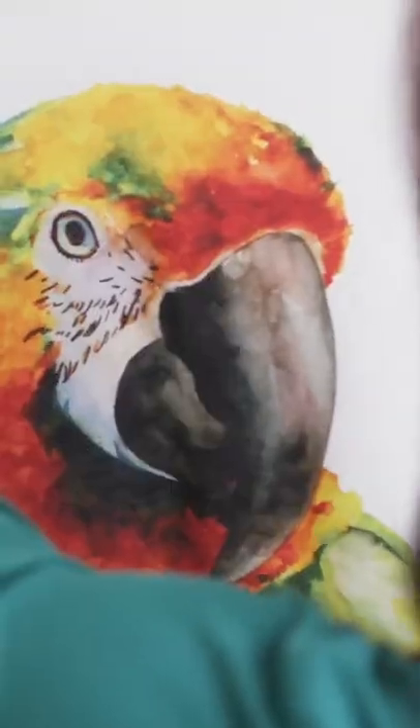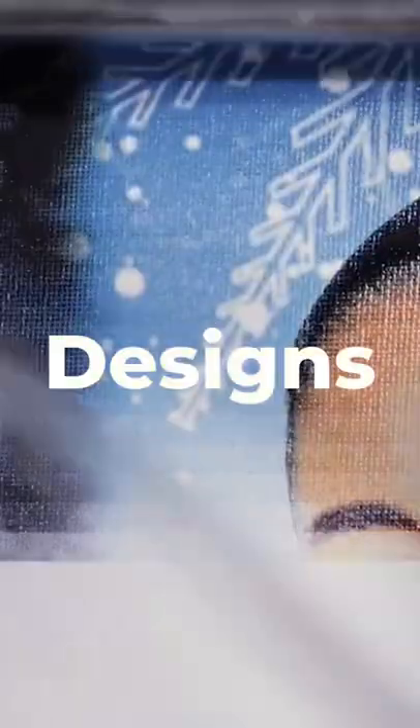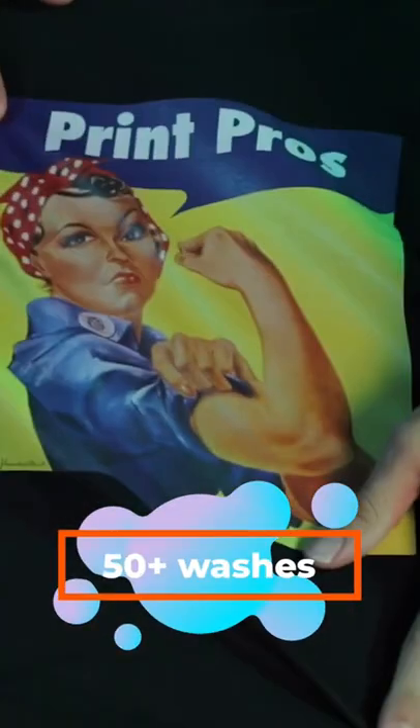DDG printing is ideal for custom designs that are full color, vibrant designs, especially photograph quality designs that you otherwise won't be able to do with the screen printing process. DDG printing is very durable — it can last up to 50 plus washes.